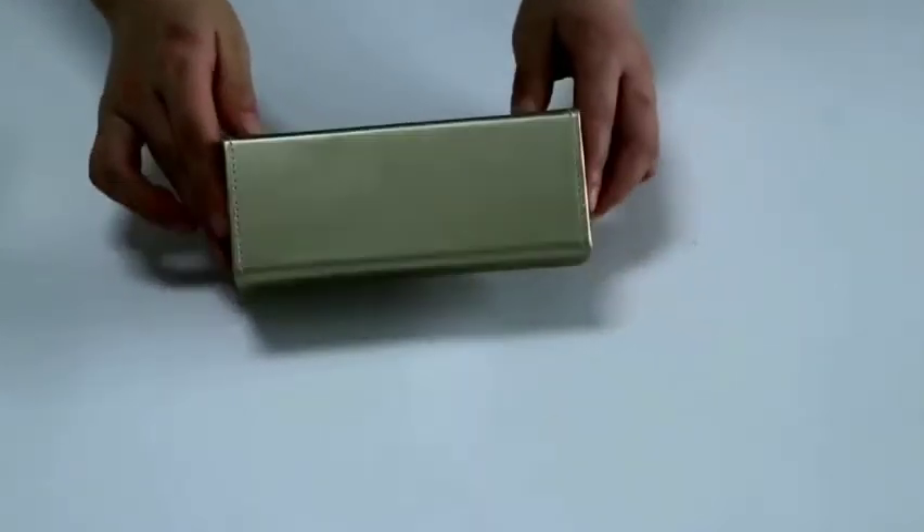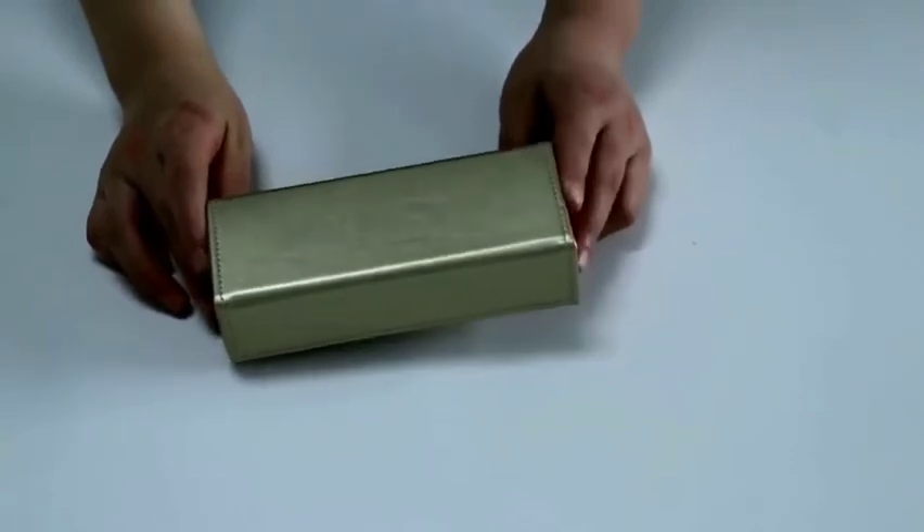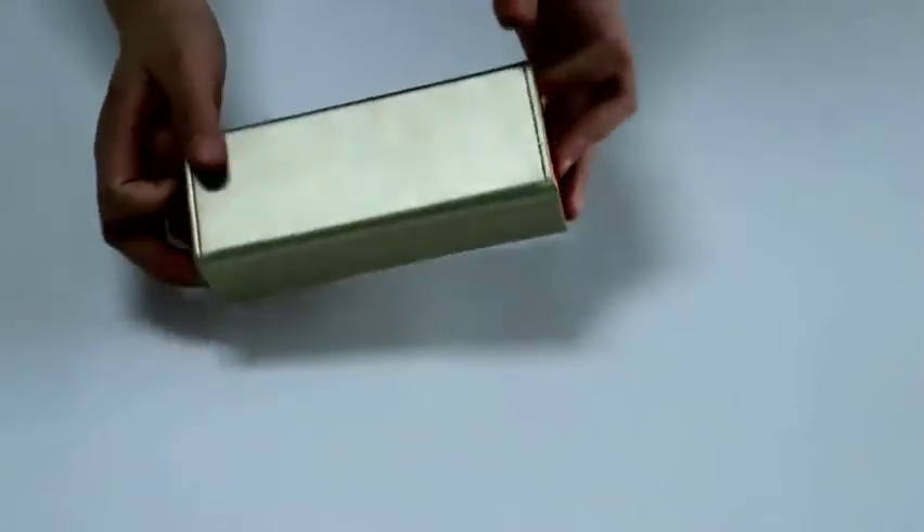This glasses case is made of pure leather. It is a handmade glasses case — it can be folded. The rectangle glasses case's outer layer is made of luxurious leather material.